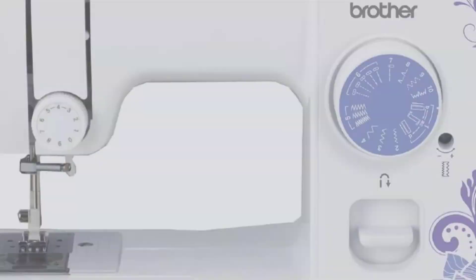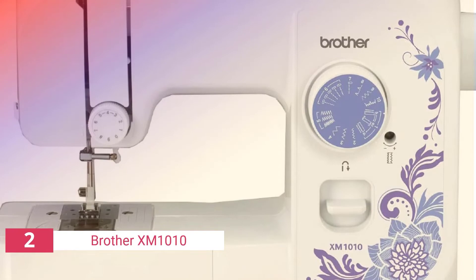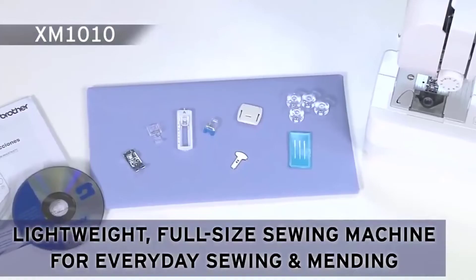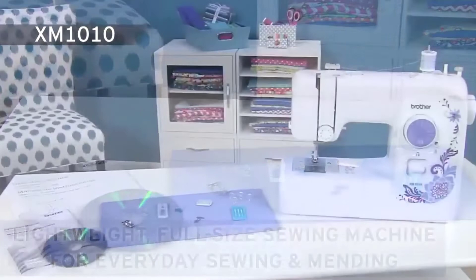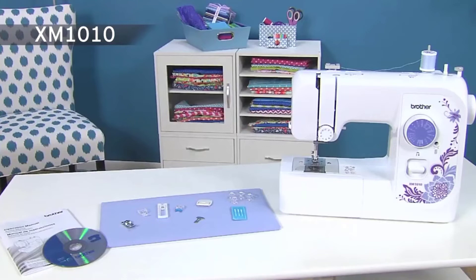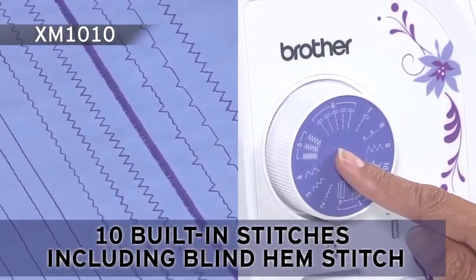The second product on our list is the Brother XM1010. It is a great machine for those looking for something that can be used for a variety of applications, and it may also be used for quilting. The Brother XM1010 comes with four presser feet: zigzag, zipper, buttonhole, and button sewing. Despite the fact that it has numerous functions, this sewing machine may be had for less than $100.